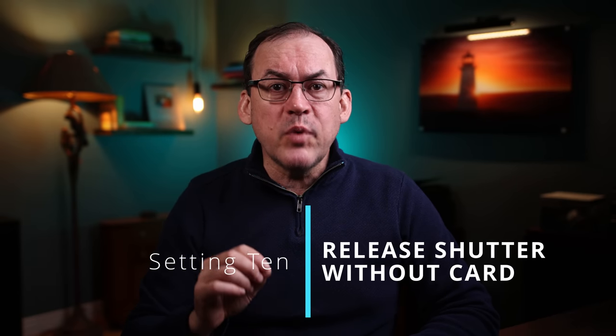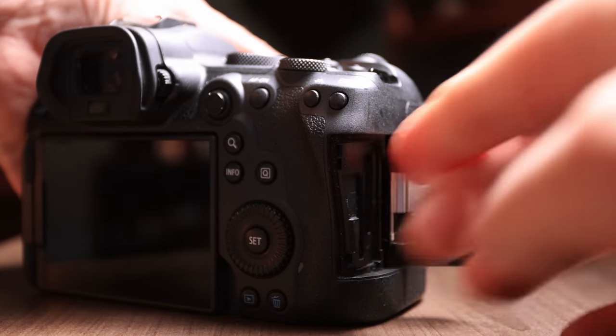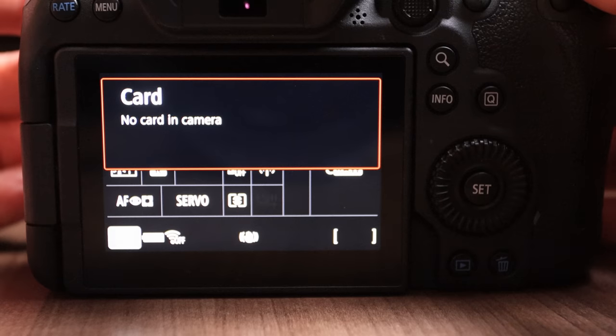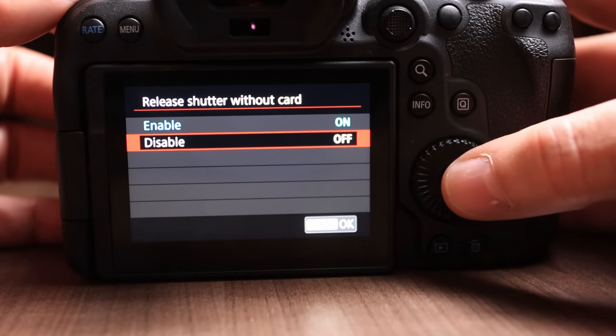And here's the bonus tip — this one is almost a no-brainer. This is the setting that tells your camera if it's okay to take exposures without a memory card in the camera. These unfortunately often come from the factory set to allow photos without a card — likely so that in a camera store you can see the camera in action. But once you're back home, this is bad. Just imagine going out and taking wonderful photos only to come home and notice there's no card in the camera. Change this setting so that the camera won't release the shutter without a card in it.